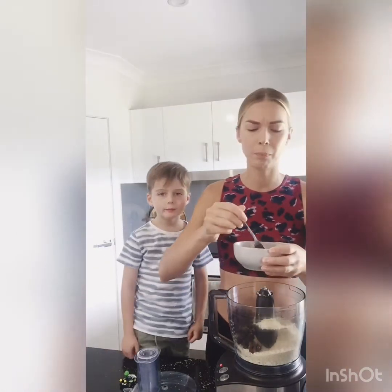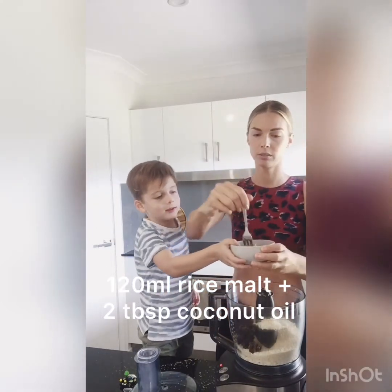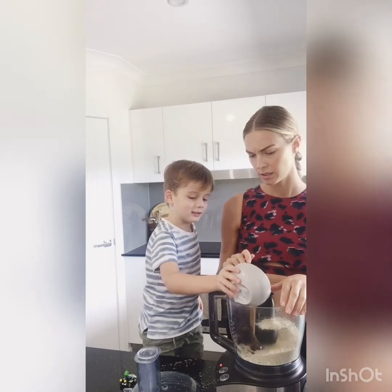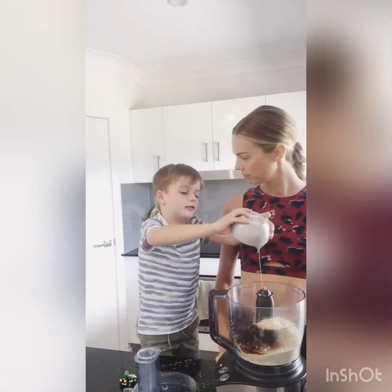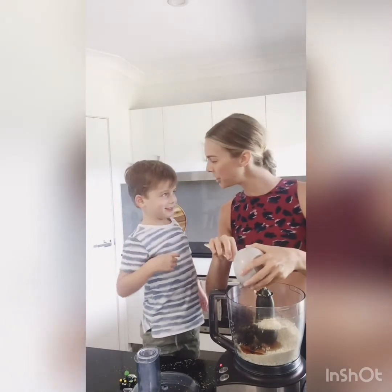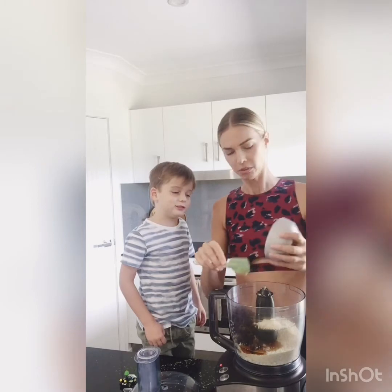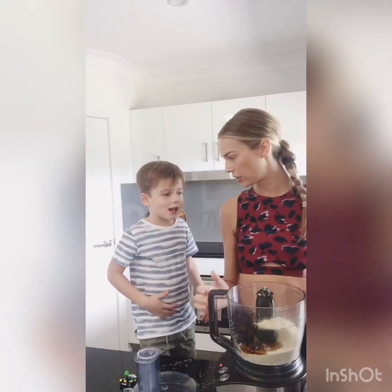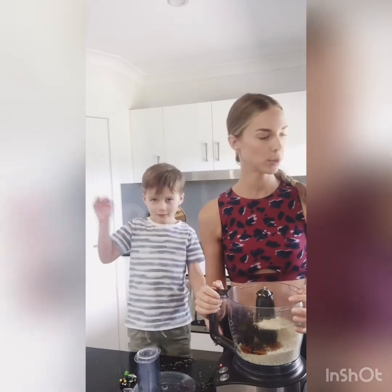This is a mix of coconut oil and rice malt syrup — 120 ml of rice malt and 2 tablespoons of coconut oil. So gooey! Tom, what could you use instead of rice malt syrup? Honey. And maple. So you could use maple or honey instead of rice malt. We're just using rice malt today.